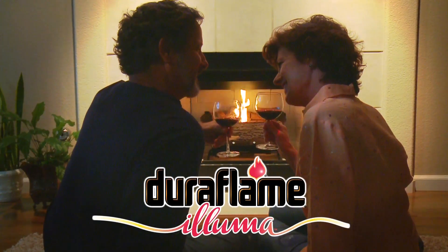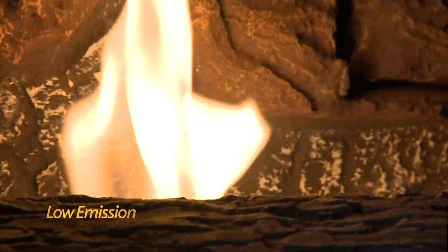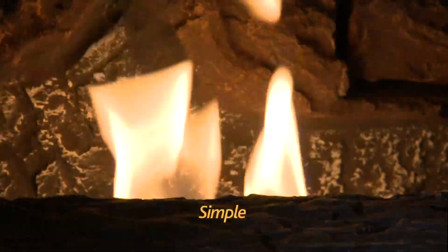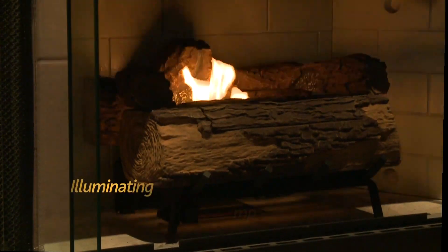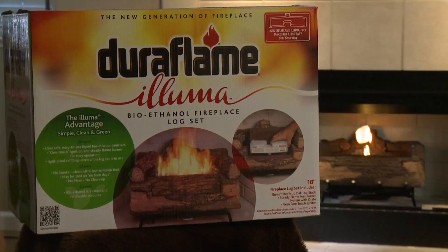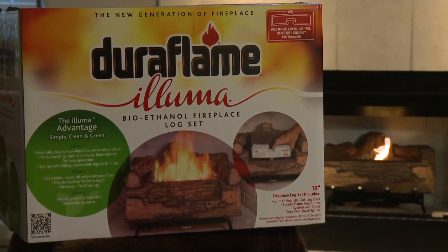Introducing Duraflame Aluma, a new generation fireplace log set that combines the splendor of traditional wood-burning fires, the convenience of gas, and the eco-friendliness of biofuel. Cleaner than burning wood and far less expensive than installing permanent gas systems, Aluma is the smart and accessible choice for your home.